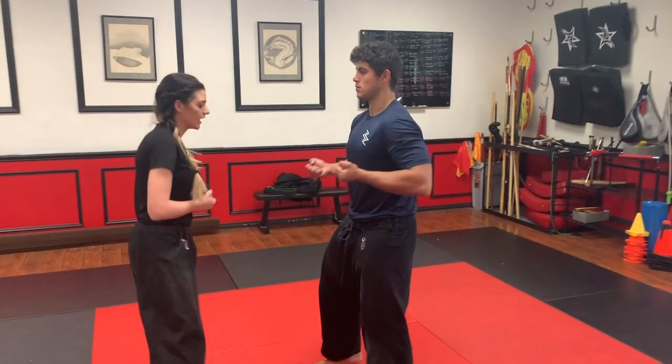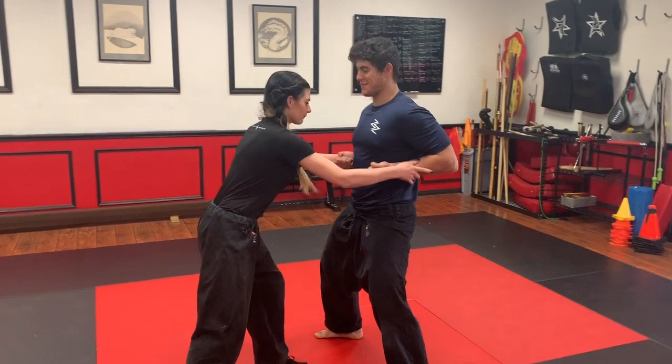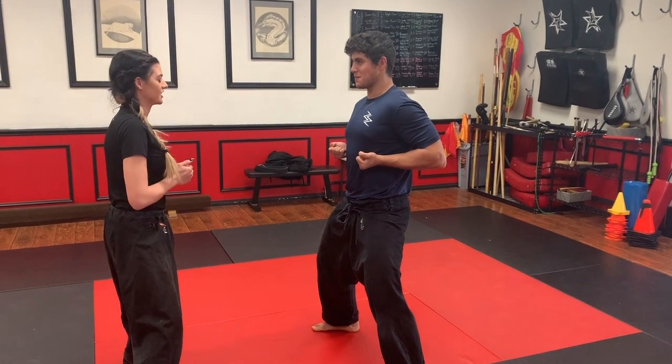So first off, he's going to face me. He's going to get a nice horse stance, bend your knees. That's a little bit better. Hands up tight. He thinks he's the Hulk or something.